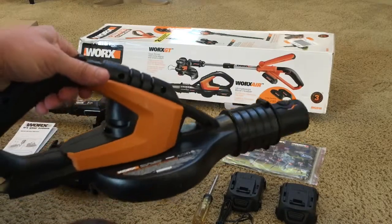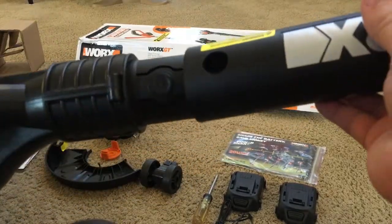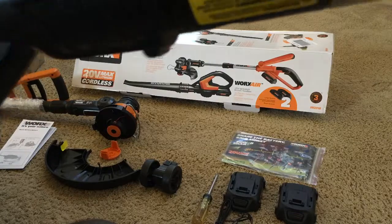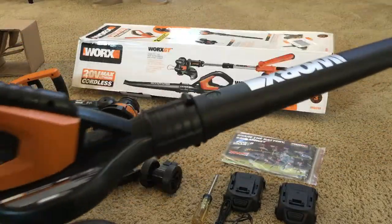First thing I'll do, I'll quickly assemble the blower. It clicks together real quick and easy, just like that.